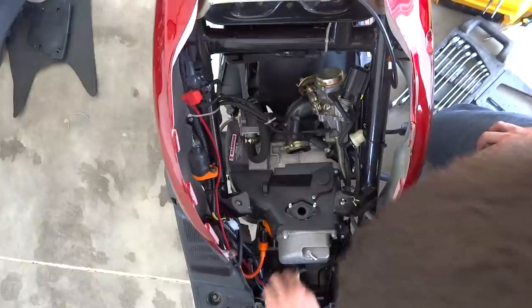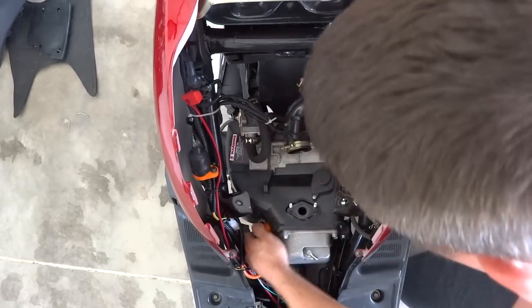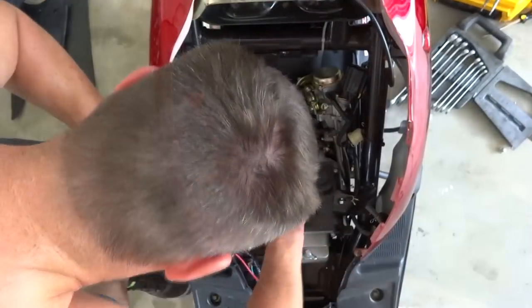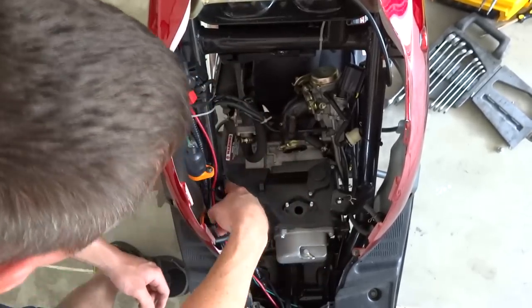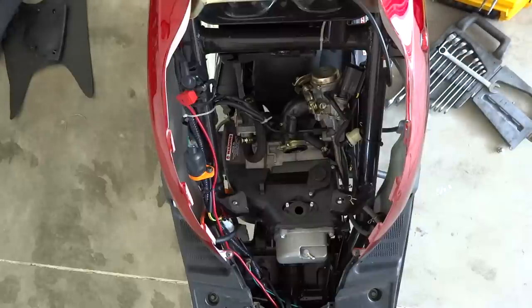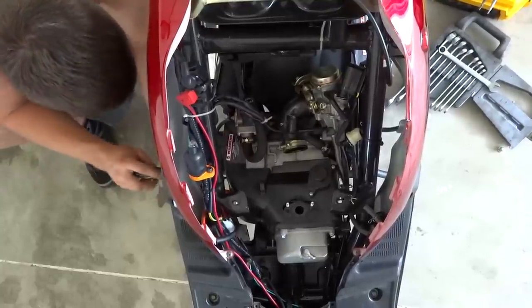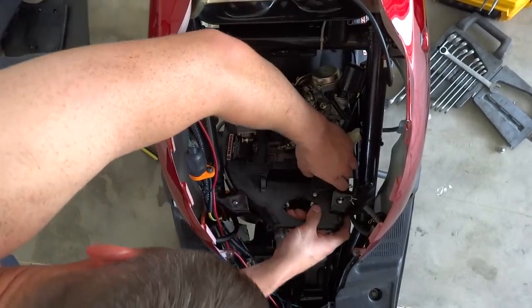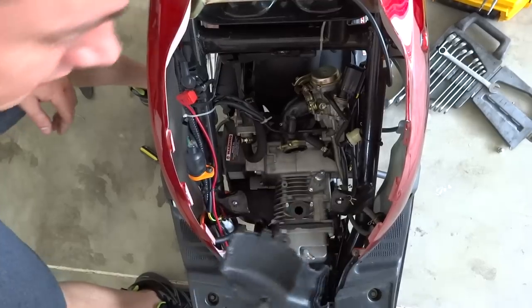Now we've got that off — pull the ground wires and set them aside. Pull the spark plug wire; as you can see this is the new coil pack. We got two more over here — I didn't think they went all the way through but they do. There's two more on this side, so take a Phillips head screwdriver for those ones. Just give it a little bend — that's all there is to it.